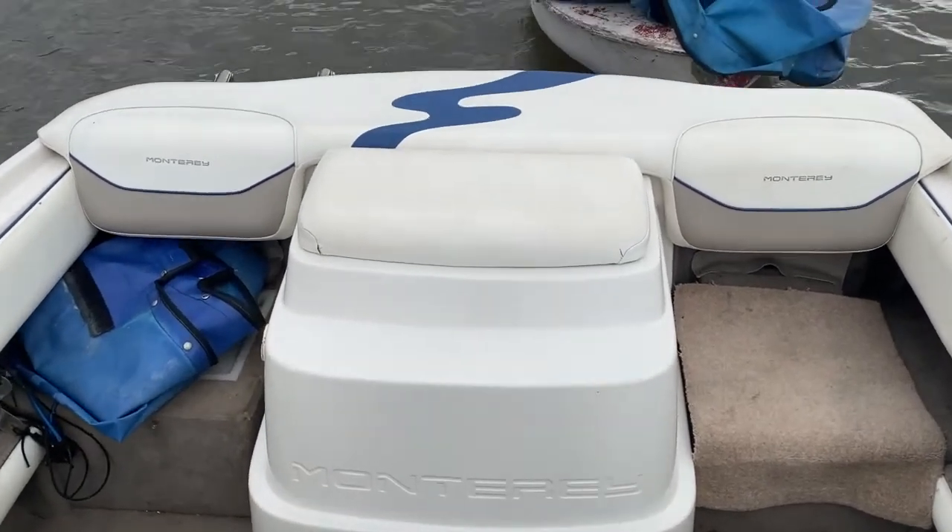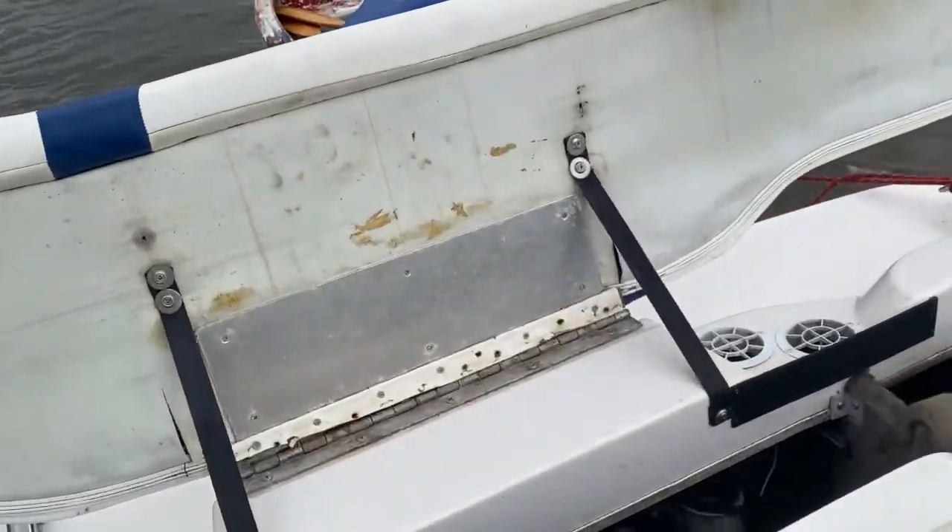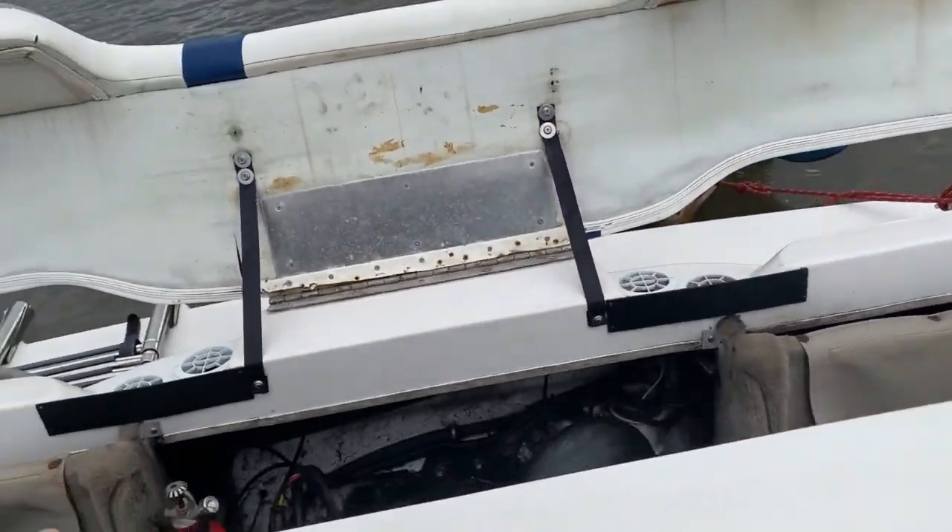At the back is the 3-litre MerCruiser, about 120 horsepower maybe. It's always been a very good starter — haven't run it for a few weeks, let's see how it goes.